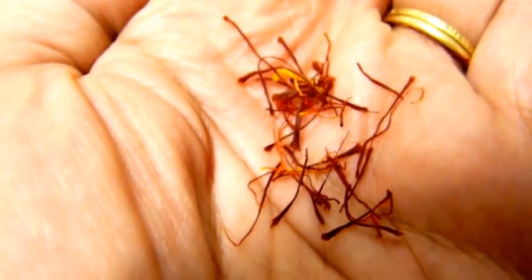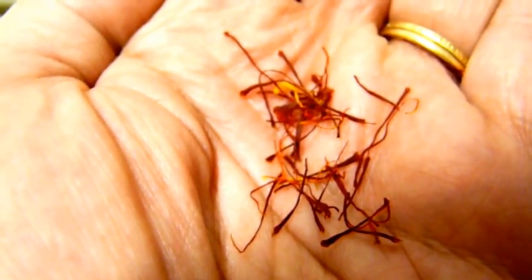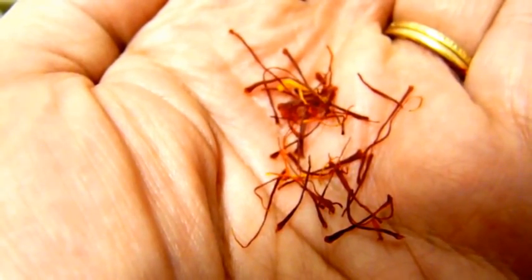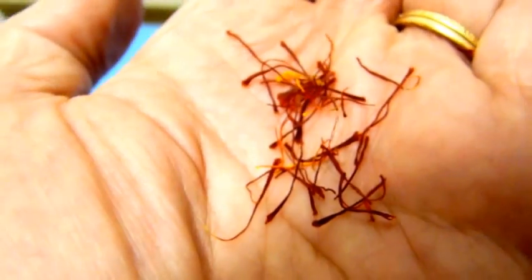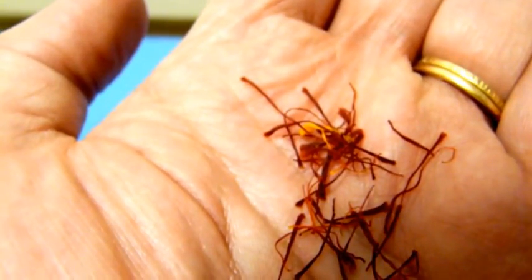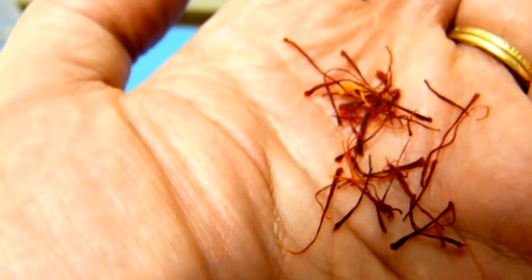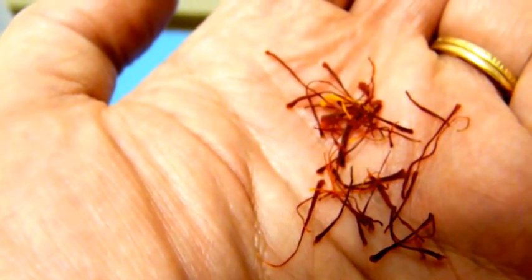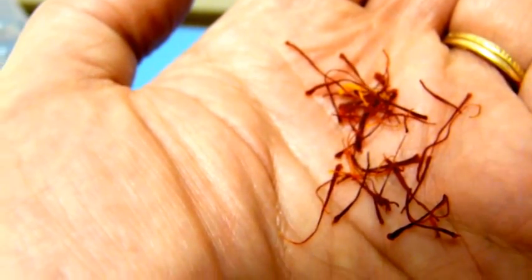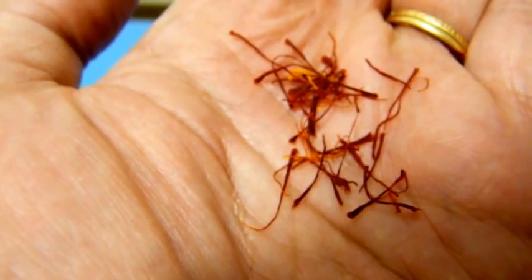In the Middle Ages, one ounce of saffron was more expensive than one ounce of gold. It's incredibly light stuff. And sometimes you get that little yellow bit in there, which is possibly coming from the stamen — sometimes they get mixed up. But that is saffron for you.